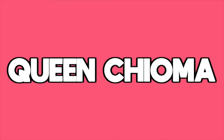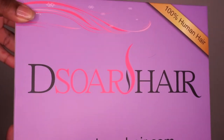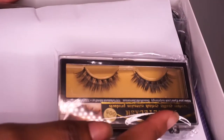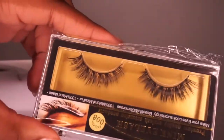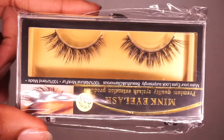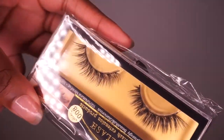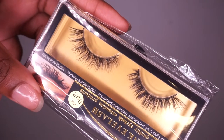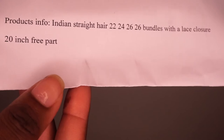I wanted to show you this unboxing of D-Sore Hair. This is their box that came in a pretty purple magenta colored box — definitely an eye catcher. I did get some mink lashes. Usually the AliExpress lashes are very plastic, very cheap, don't look natural, but they actually sent me some decent quality lashes and when I tried them on they were actually very nice. I also got the hair information: four bundles and a lace closure that is a free part.